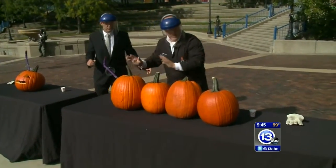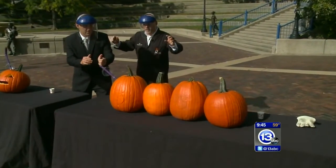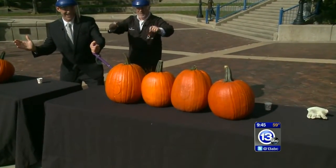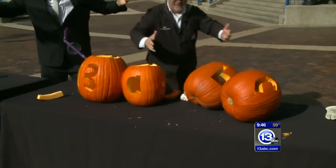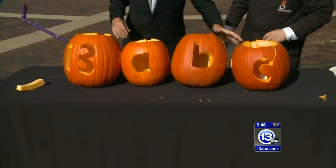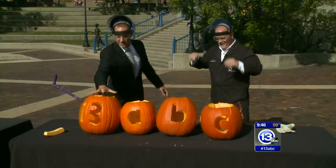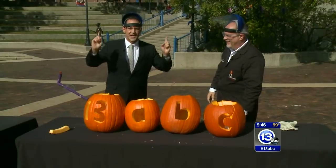We're going to give it a little countdown from five. Get ready, get over there. Five, four, three, two, one, go! Happy Halloween! The force was so much it knocked him over. It's a self-carving 13 ABC pumpkin — you can't forget the big one here on the end. Thanks very much, Carl. That is great. Happy Halloween everybody, and that's how you imagine it.